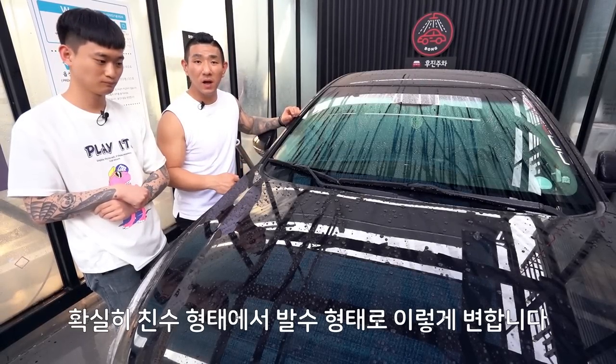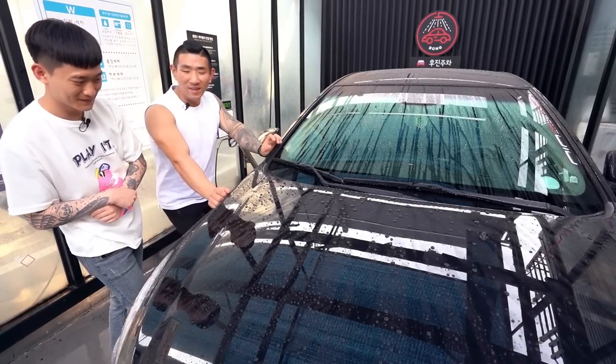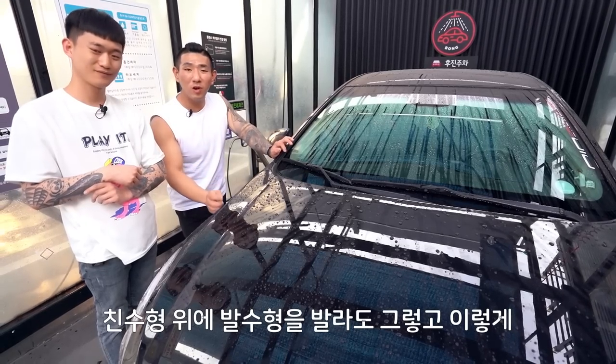친수형태에서 발수형태로 이렇게 변합니다. 근데 울퉁불퉁하죠. 여러분 이것만 알고 계세요. 발수형 위에 친수형을 발라도 그렇고, 친수형 위에 발수형을 발라도 비딩각이 완전 이쁘게 나오진 않아요.